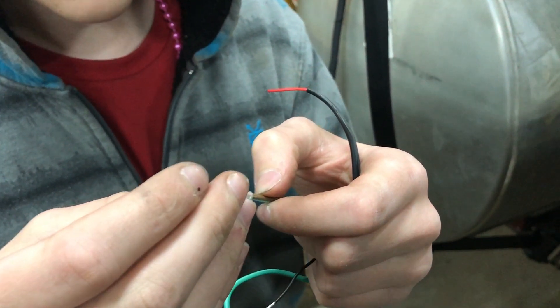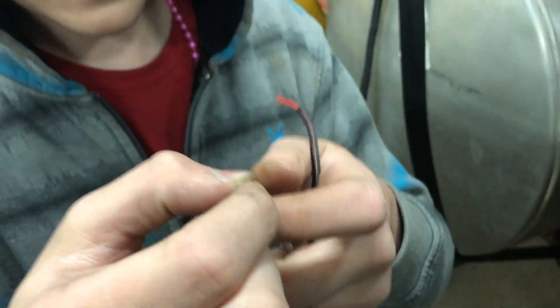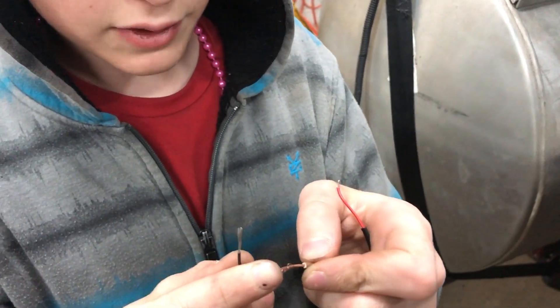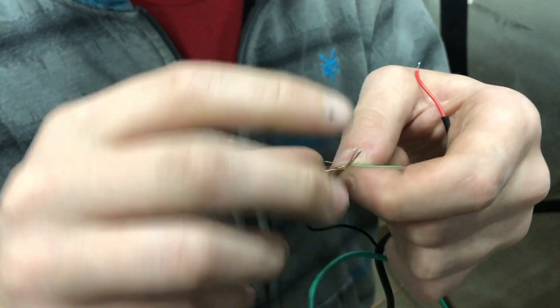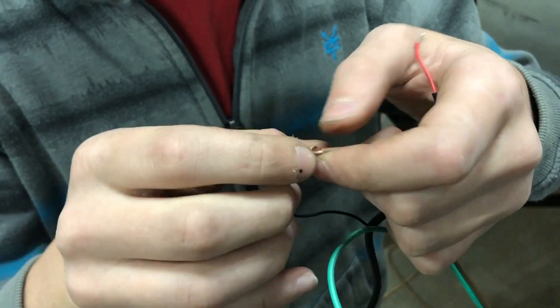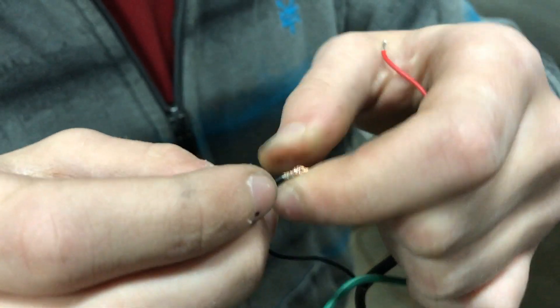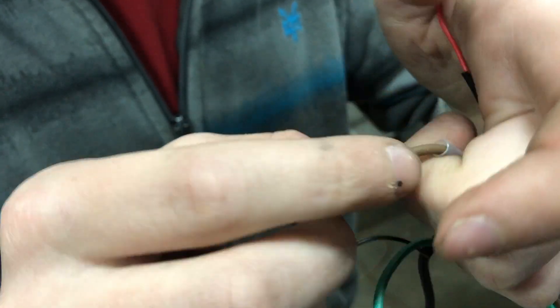So just going to take your solder joint and slip it on before you connect the wires. Okay, slide it down a little bit so that you have some room. Then connect the wires. There's really no specific technique — any technique works. Just make sure that you have a good connection. Make it as tiny as you can because you want the solder to slip right over it.